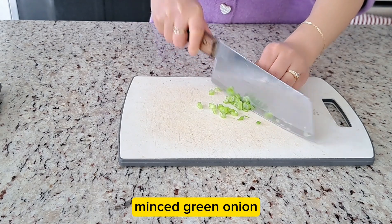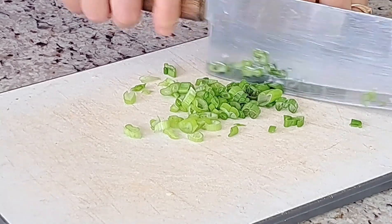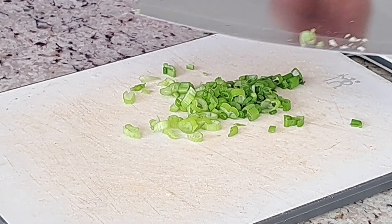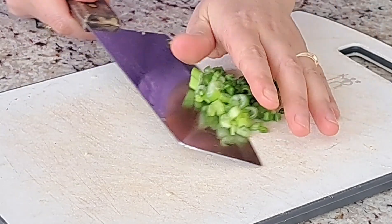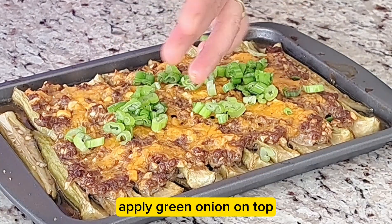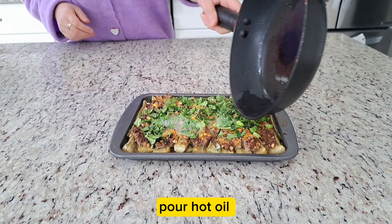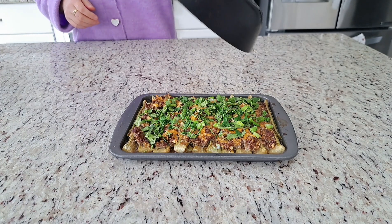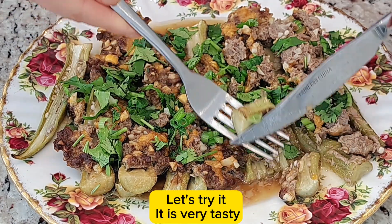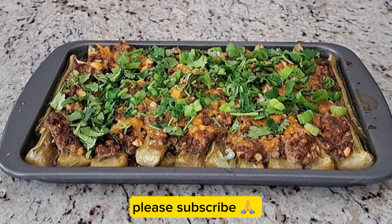Mix the green onion and apply it on top. Pour hot oil. Let's try it — it's very tasty! Please subscribe.